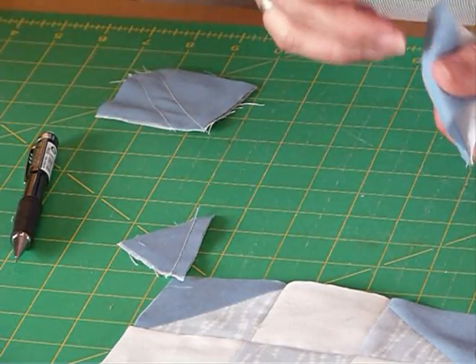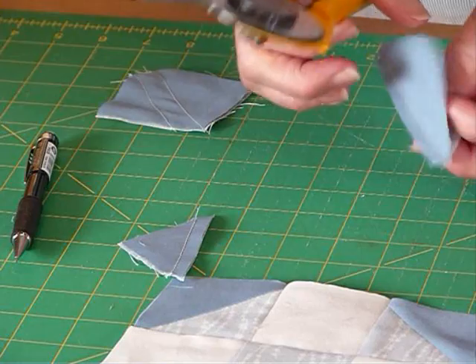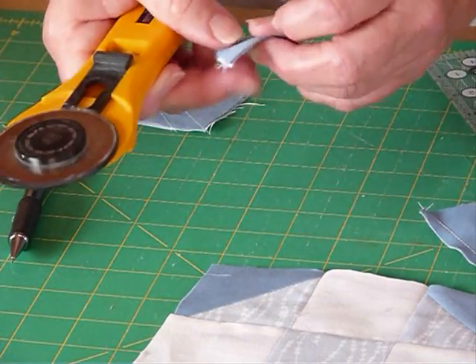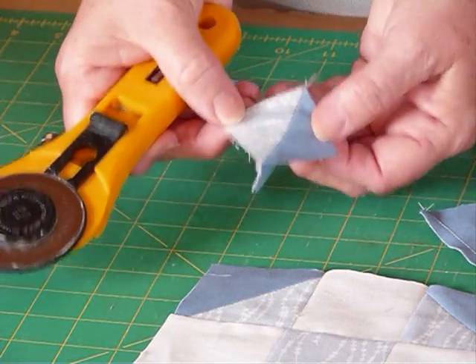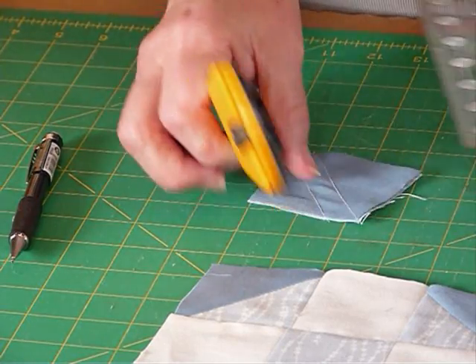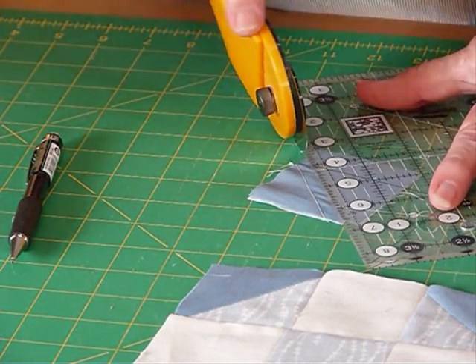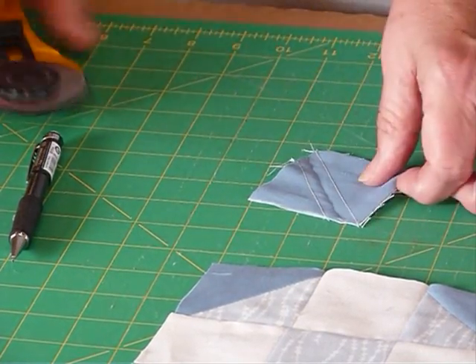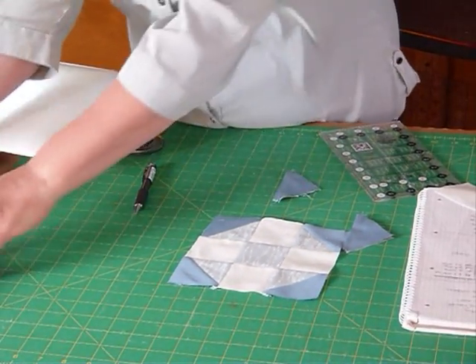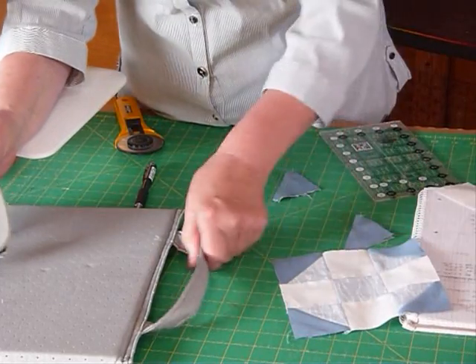We actually don't need this smaller piece — when that opens up, that's our half square triangle for a corner of our block. This smaller piece we don't need this time; I just thought it made it usable rather than not usable. I'm just going to cut this second one as well. Save those for later — leftovers aren't leftovers, just delicious.